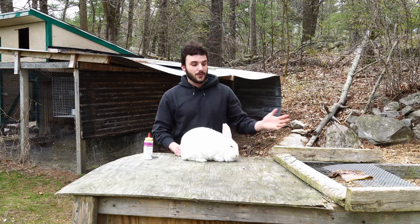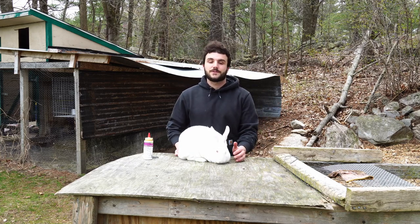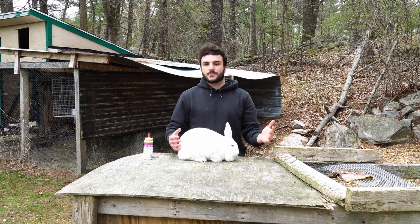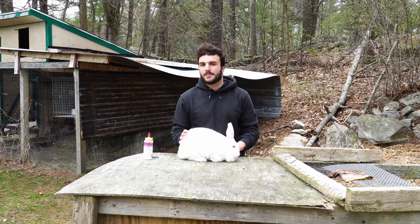Hey guys, Sam from West Meadow Rabbits here. Spring breeding season is in full swing and today I just wanted to take a sec to go over one of my basic general healthcare routines that I do on all of my meat rabbits.